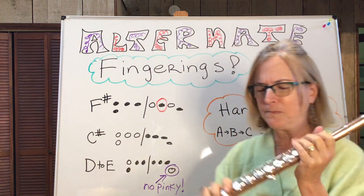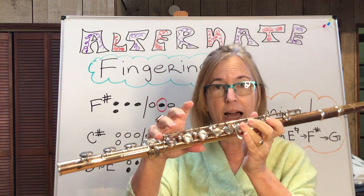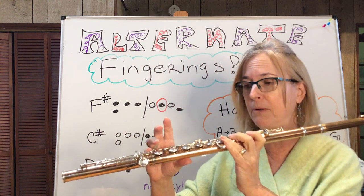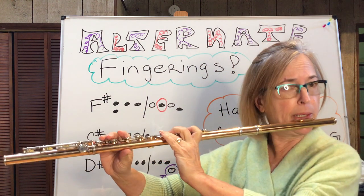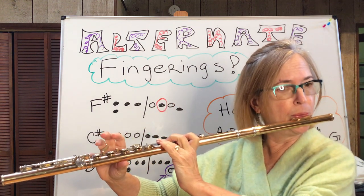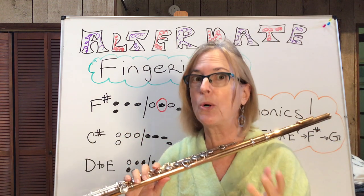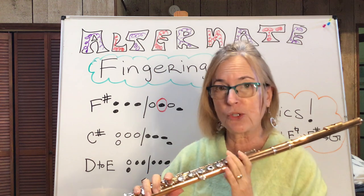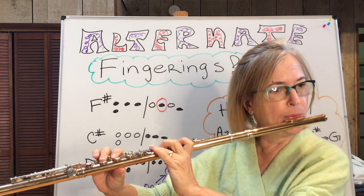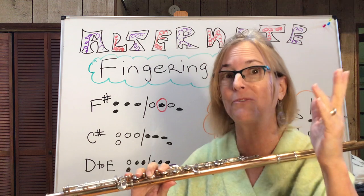Now, the pinky. In the fingering chart, just about every single note has the pinky down. Primarily it's for balance. Most of the time it doesn't make a difference. For example, I'll do a G with the pinky down — but here's without the pinky. There's really no difference, and it is that way in most of the notes. If you're not sure, then just play a note. You can kind of hear a little bit of a difference with the E's, for whatever reason.